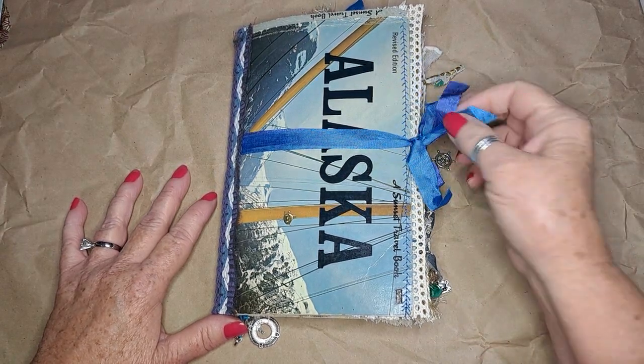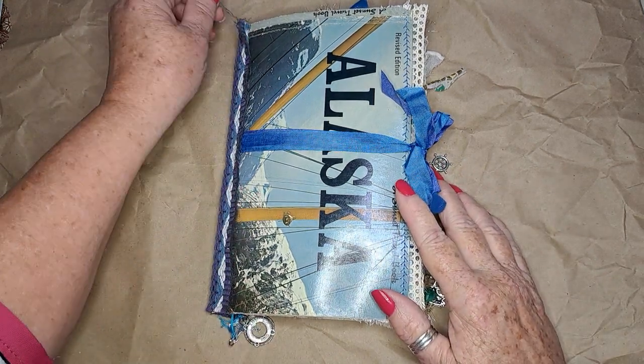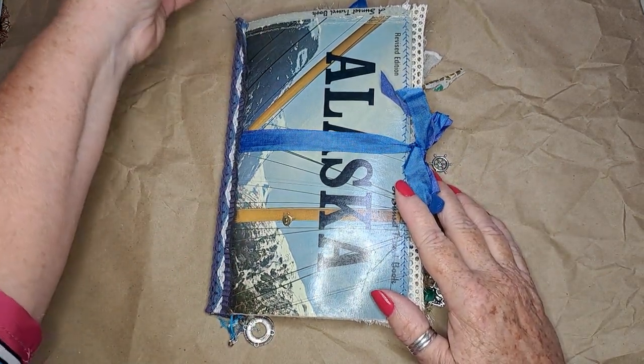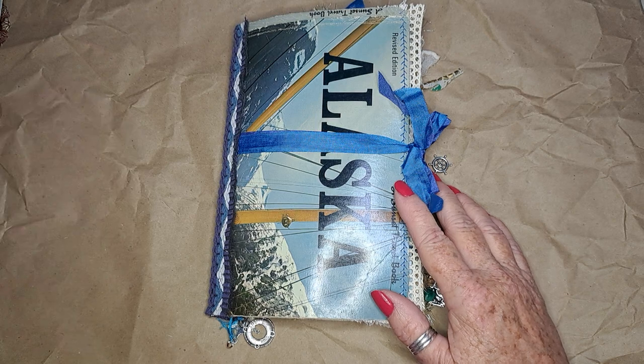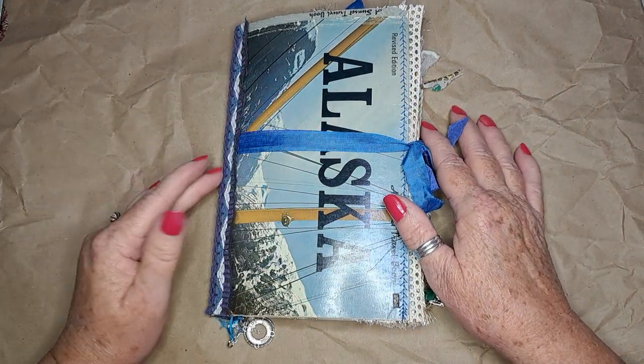Hi everyone, it's Jenny with Joey and Jenny's Little Yellow House. We're on YouTube and Instagram at Joey143Jenny and on Facebook at Joey and Jenny's Little Yellow House. Here's the flip-through of the Alaskan junk journal.